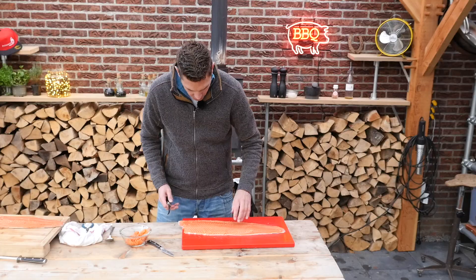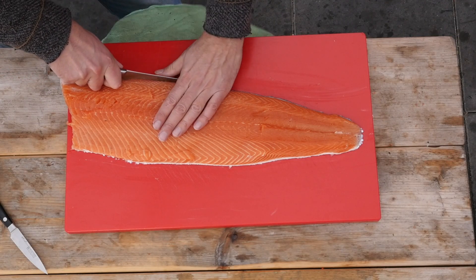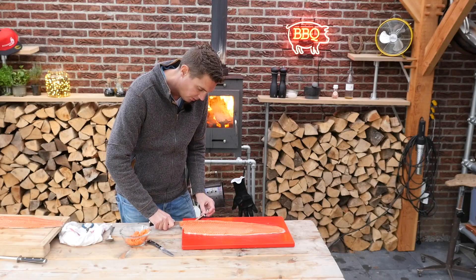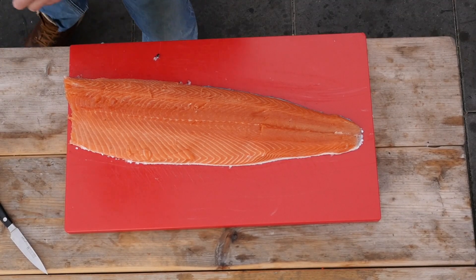Now this is almost done. I just want to get this little bit of back fat off, because I will be cold smoking this salmon and I don't want that amount of fat to be in there. If you're grilling this salmon you can leave it on there — it will taste just fine.